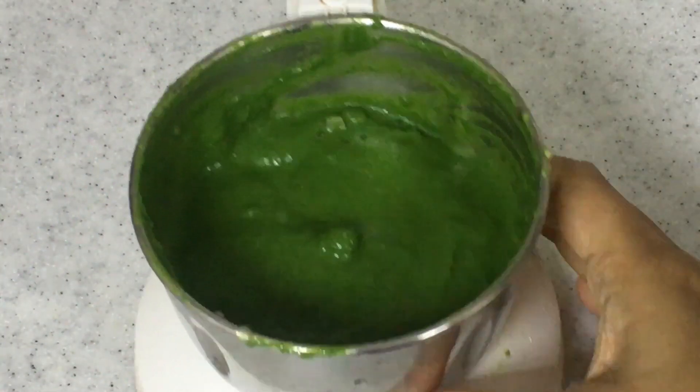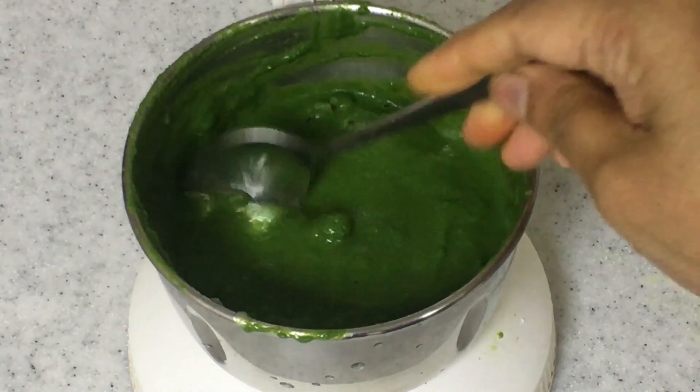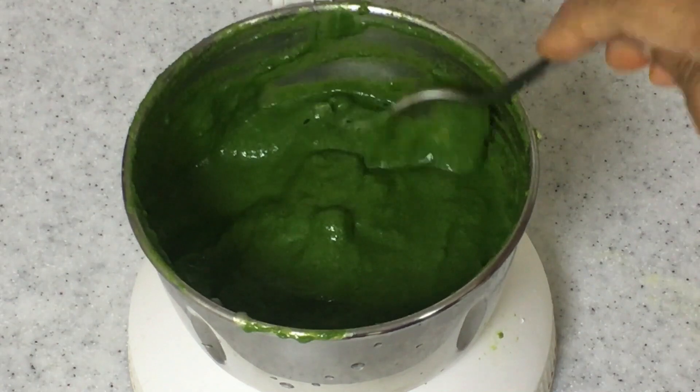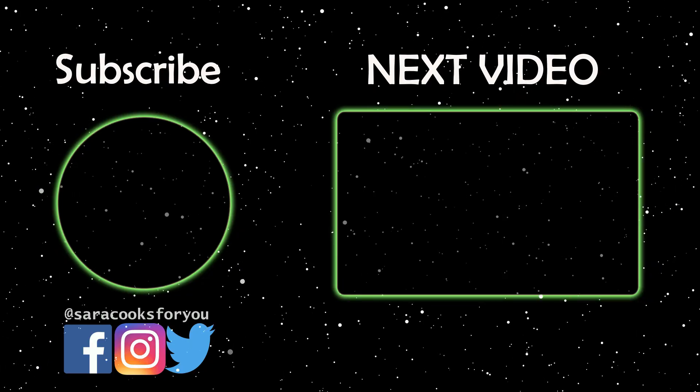It's as quick and simple as this — the green chutney is ready. It's really thick and nice and can be used for samosas and other snacks like pakoras or bondas. It's excellent for these.